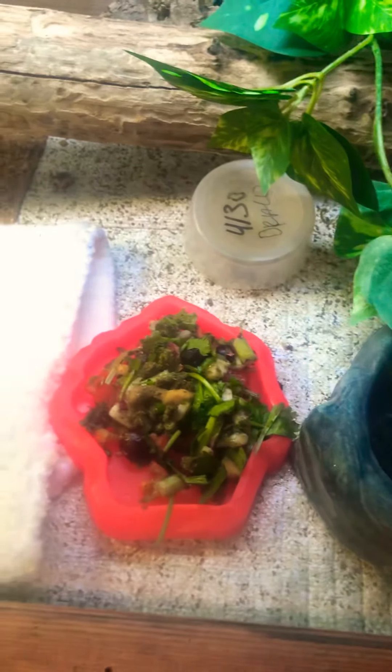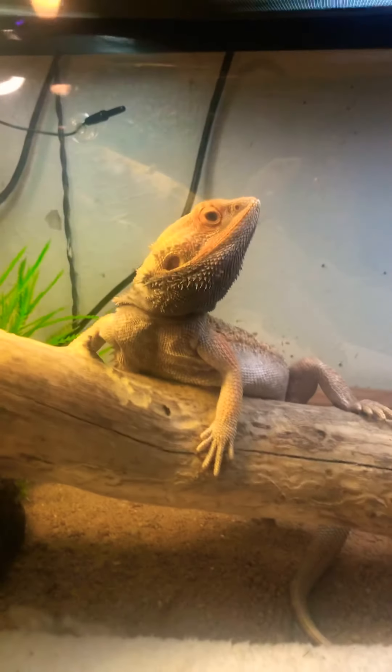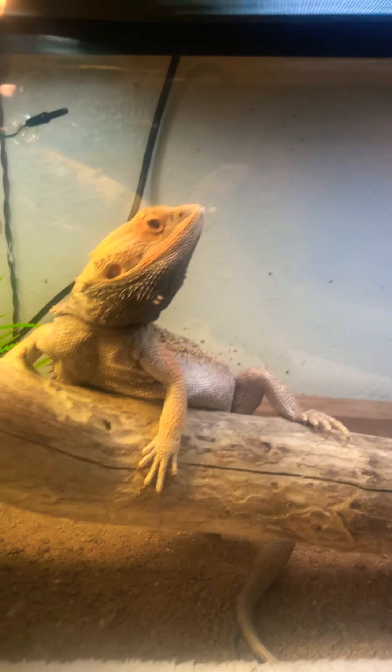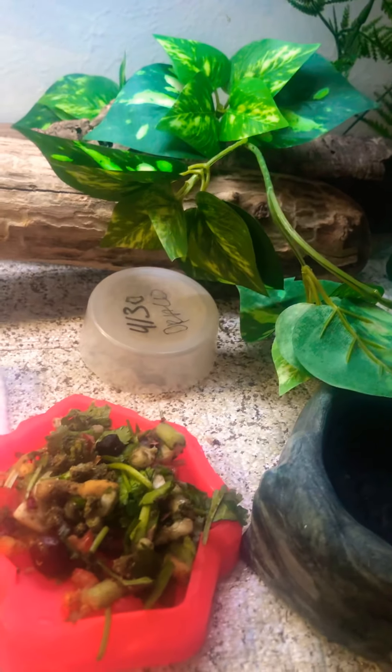When they're babies, they should get about 80% protein to 20% greens, so the babies will get some bugs with their salad for breakfast. The older guys should be getting about 80% greens, so they will get just greens.